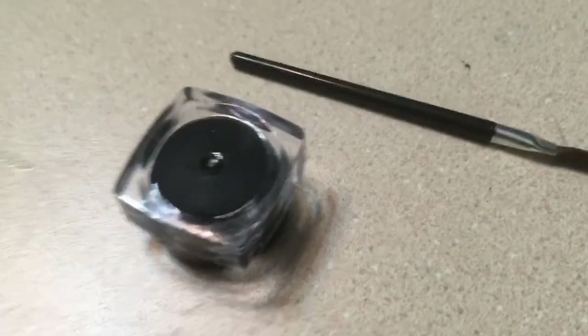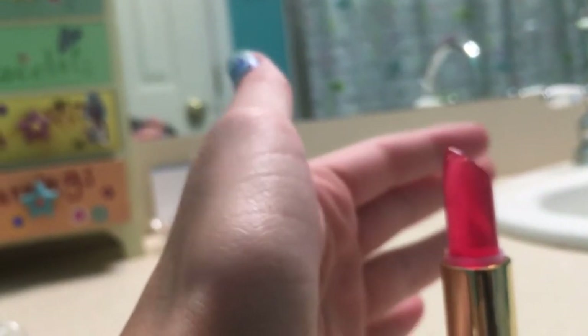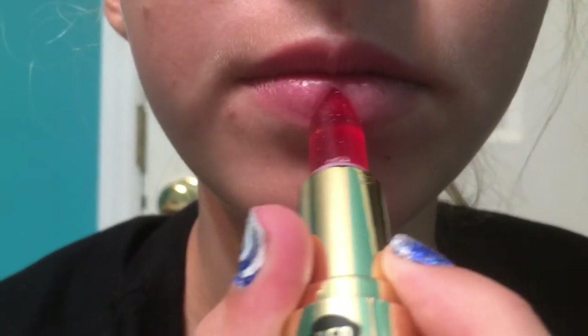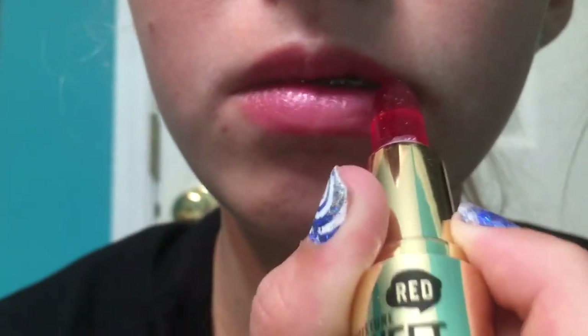So this is gonna be a bad review. It looks like — out of the container — see it's kind of transparent. There's my finger, you can see my finger through it. All right, so let's put it on. Now it's supposed to just wait a little bit and it's supposed to get darker on your skin. While we're waiting, why don't we try this eyeliner?